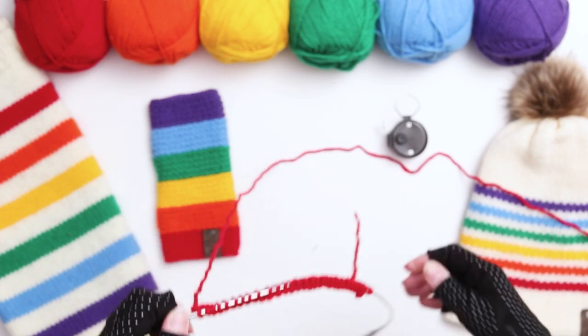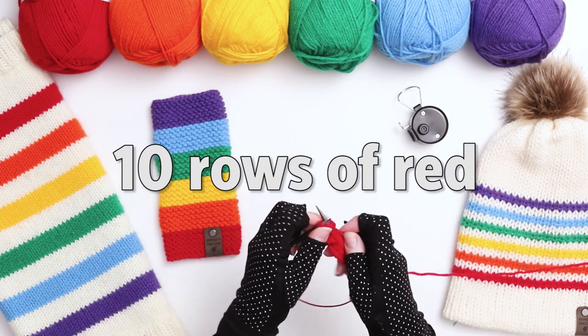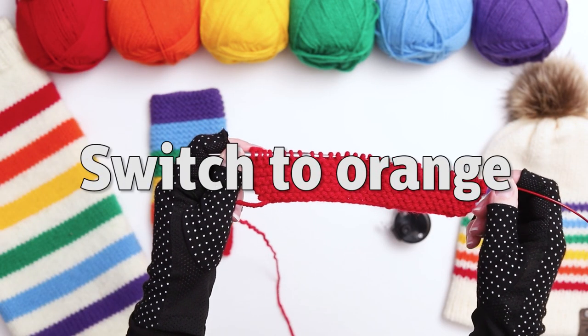I just finished knitting my first row. I'm going to continue knitting 9 more rows for a total of 10 rows in the red. I just finished my 10th row of red and it's time to switch to the orange.